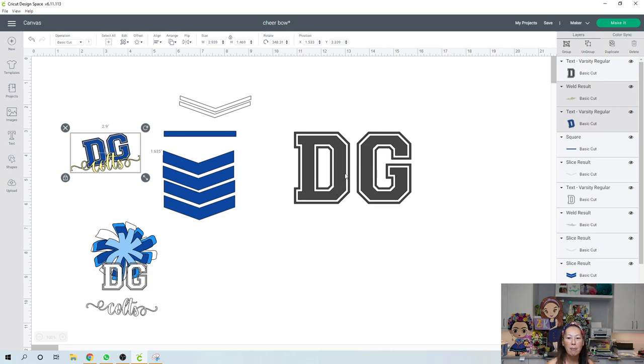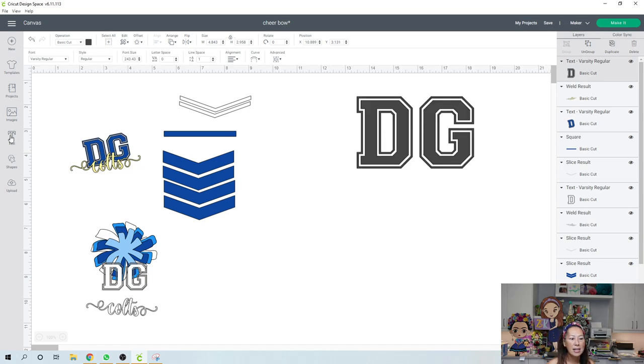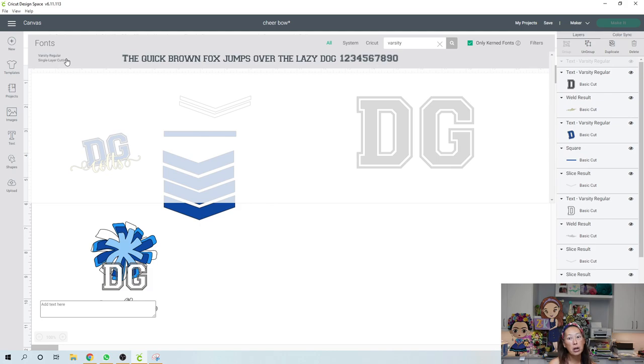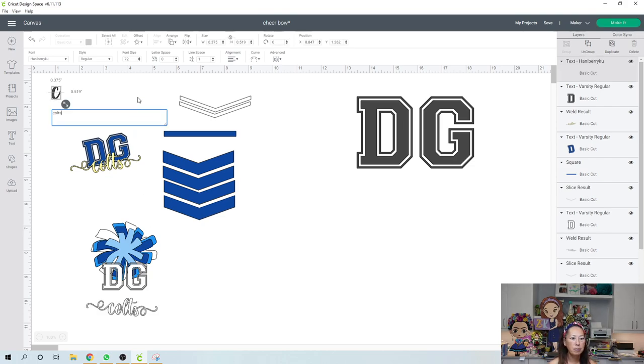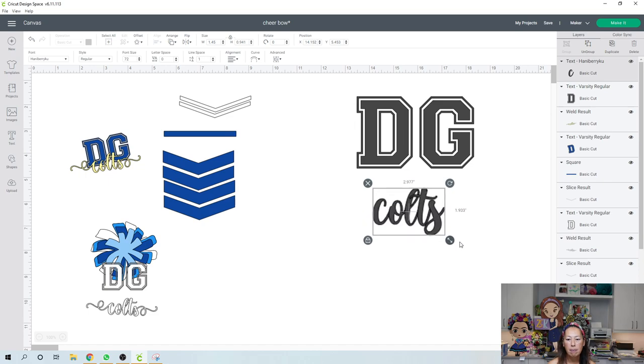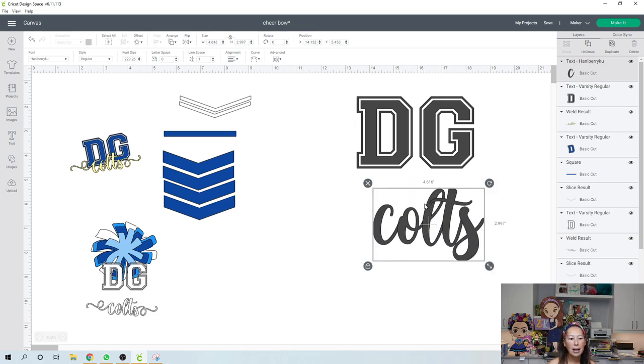The next text is my favorite font — it's from Creative Fabrica. You can go to Creative Fabrica and just get the one font; it's called Hanna Berry Koo. The reason I like it is because it's a very cute, whimsical font that looks really delicate but it's not. Let me type out Colts. The little thin lines — oh my gosh — still cut perfectly. In the pictures you'll be able to see it. It's super delicate.